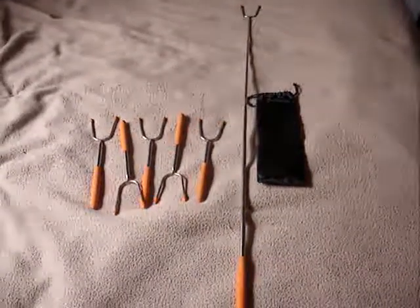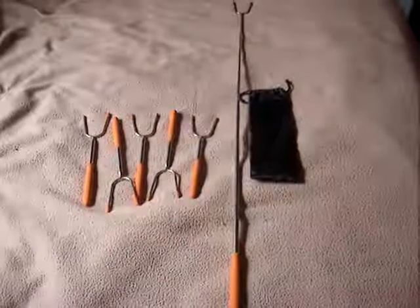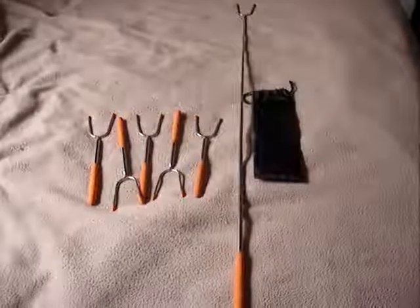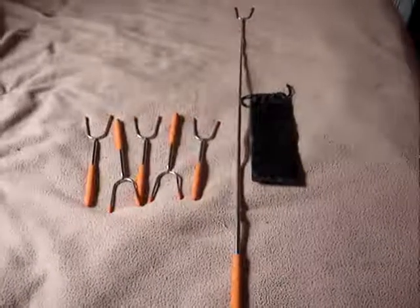I also like that the handles are bright orange instead of wood or black, because then if you drop them in the grass, the bright orange will be easy to see. So I like this product — I can't think of anything I don't like about it.